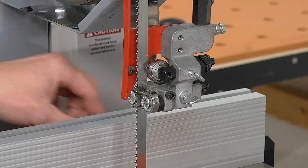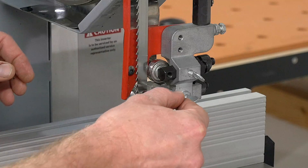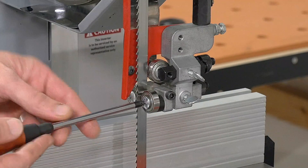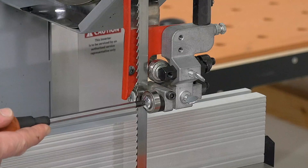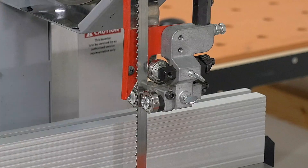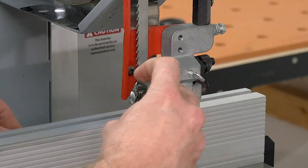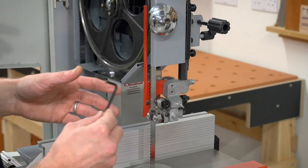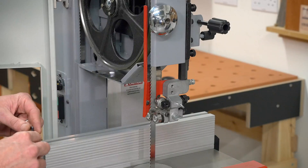The position of these side bearings all works on a cam, so simply undo that bolt and we can just move it so it's correctly set against the blade and lock in position. We have a similar configuration under the table, which uses an Allen key to lock the bearings in position.